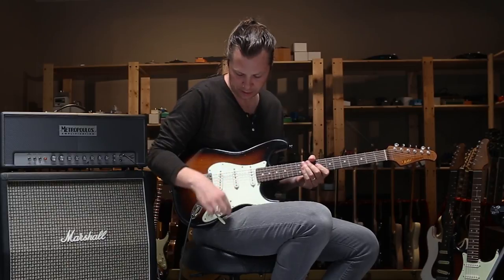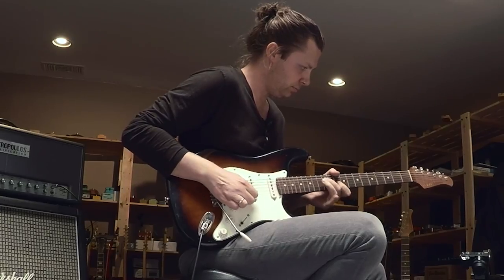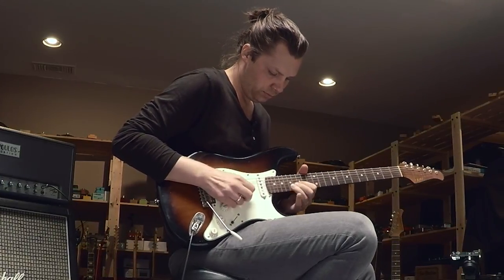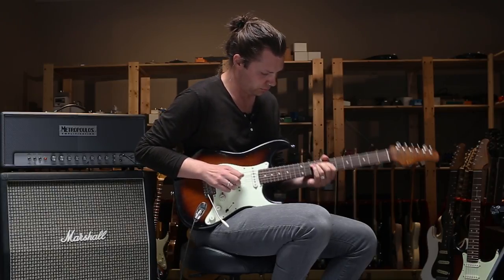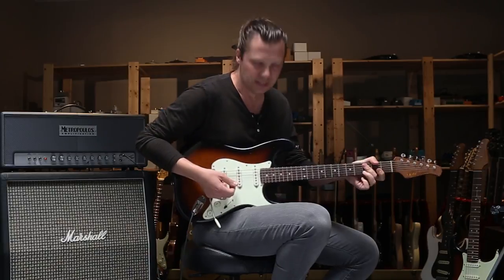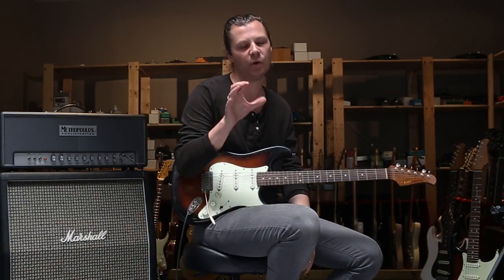And then flip to the bridge pickup. Typically this would be a sound I'd use for slide parts as well, because it's kind of so compressed.